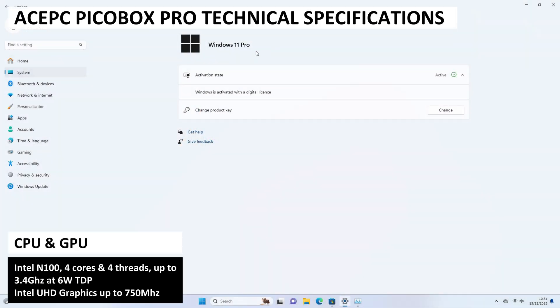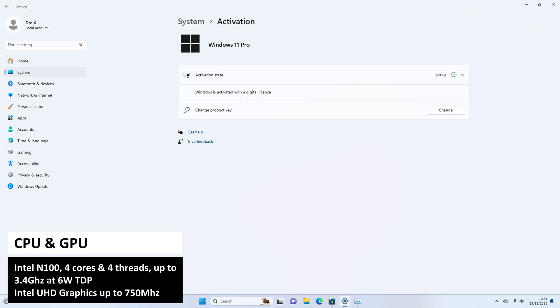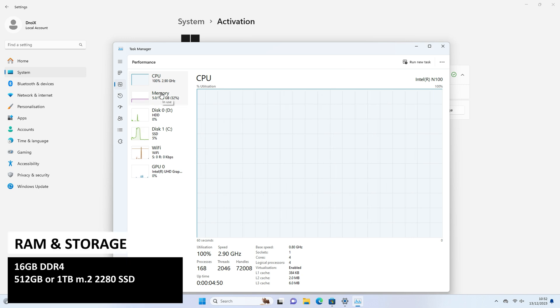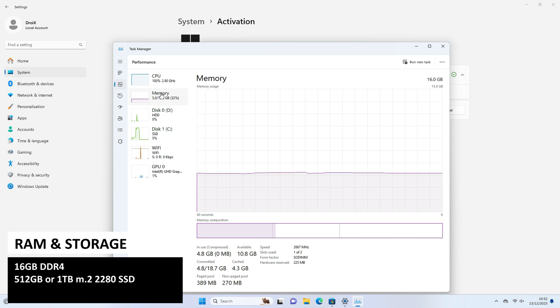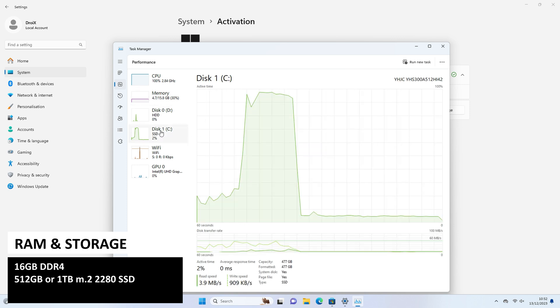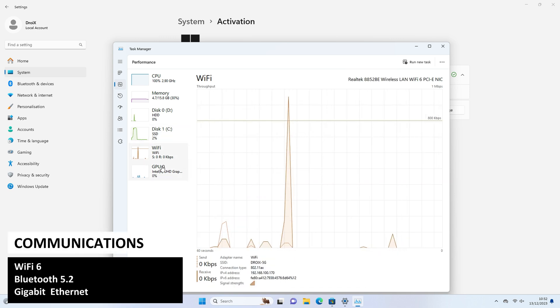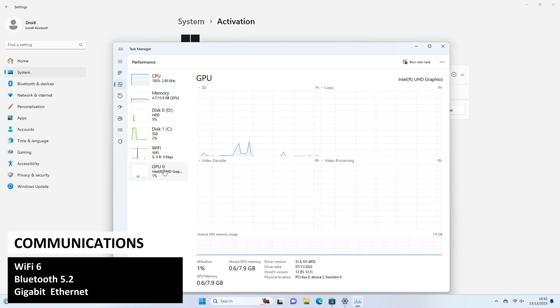The Ace PC PicoBox Pro uses the Intel N100 CPU with four cores and four threads running up to 3.4GHz at 6W TDP. For RAM and storage there is a choice of 16GB DDR4 and 512GB or 1TB M.2 SSD, supporting up to 2TB. For communications there is Wi-Fi 6 and Bluetooth 5.2 as well as the gigabit ethernet port.